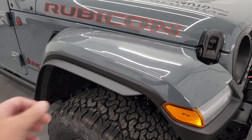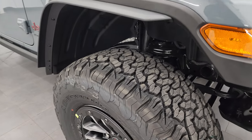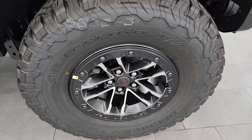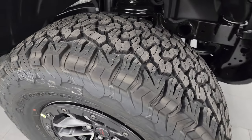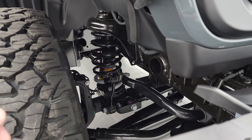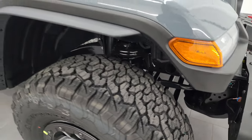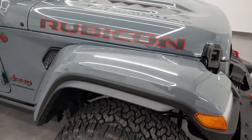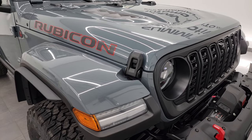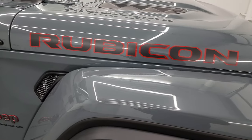The fenders on the Rubicon X Package are flared out with extensions because you get the LT315/70R17 tires — these are BFGoodrich All-Terrain T/A KO2s with a definite all-terrain tread pattern. The Rubicon X Package also has basically the Extreme Recon 35-inch tire group, which gives you an extra inch on the sway bar links and springs. This one is going to sit about two inches higher between the tires and the suspension than the normal Rubicon — they tell you it's a one-inch suspension lift.